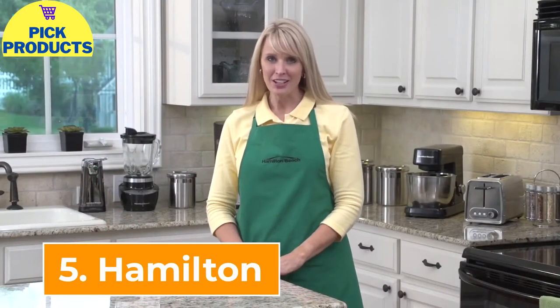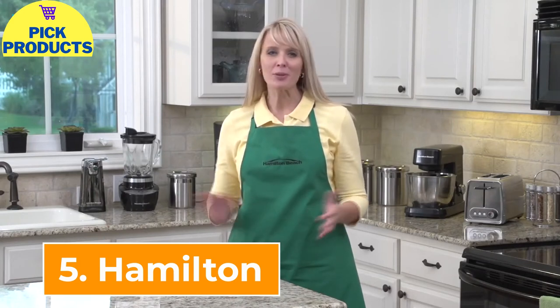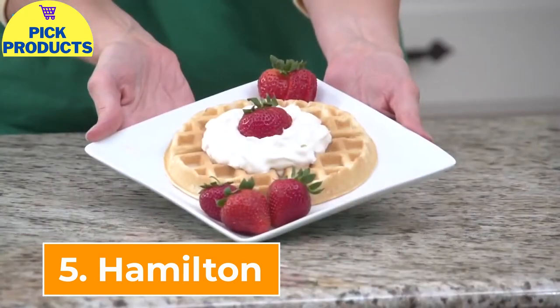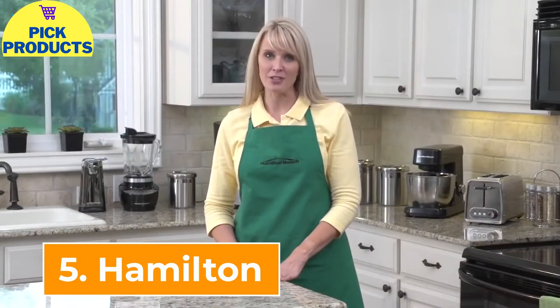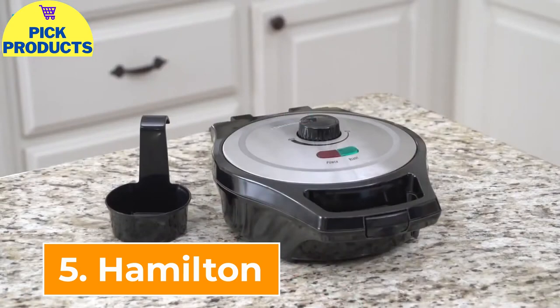I'm Kara with Hamilton Beach. Don't you just love Belgian waffles? Light and fluffy, dripping with butter and syrup, or topped with strawberries and whipped cream? Everyone enjoys eating homemade waffles, but no one likes cleaning up the mess left behind. We've got the perfect solution: the new Hamilton Beach mess-free Belgian waffle maker.